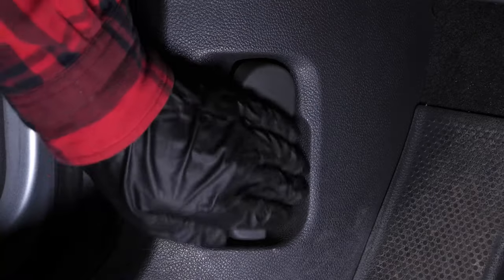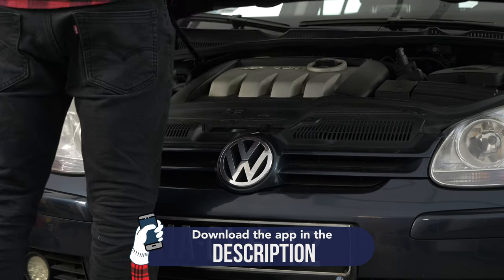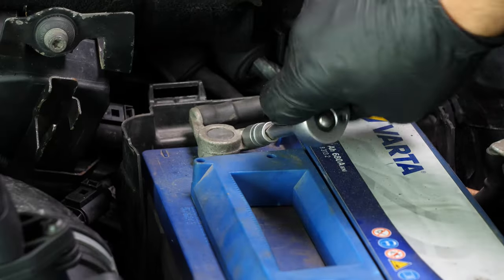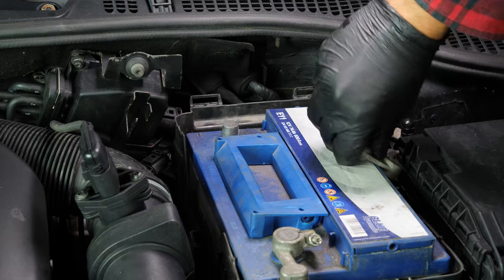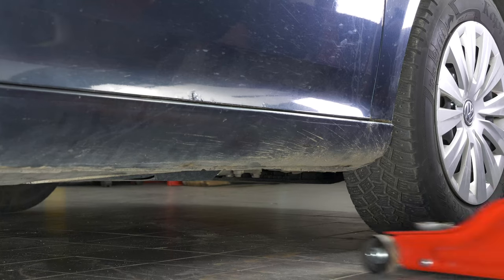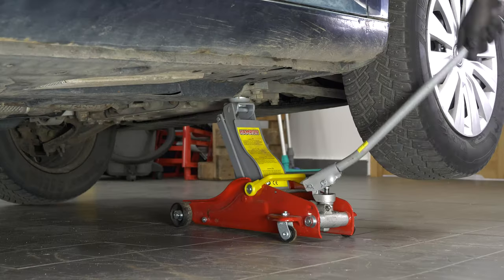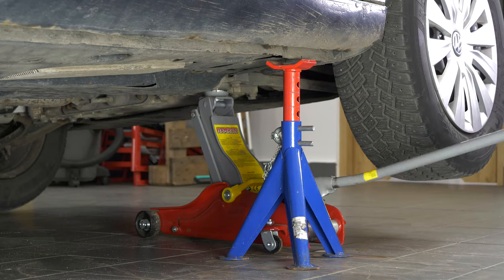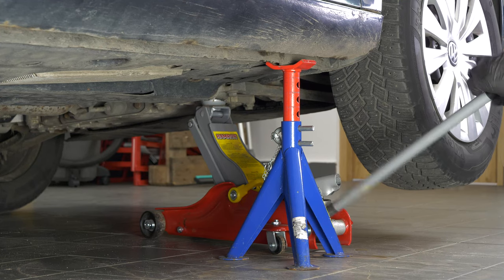Turn your engine off, pull up the handbrake, pull on the bonnet release lever and open the bonnet. Unplug the battery. To change the catalytic converter, you will have to raise the front of your vehicle. Lift the front of your vehicle and put it on two axle stands. We strongly suggest watching the tutorial on raising your vehicle safely before carrying out this step.